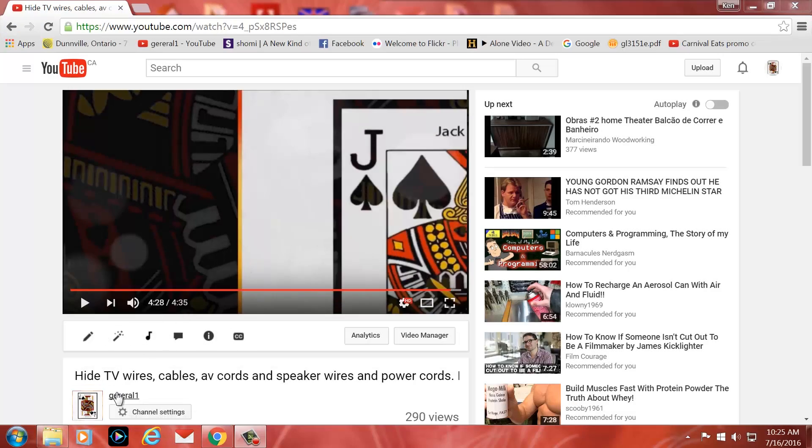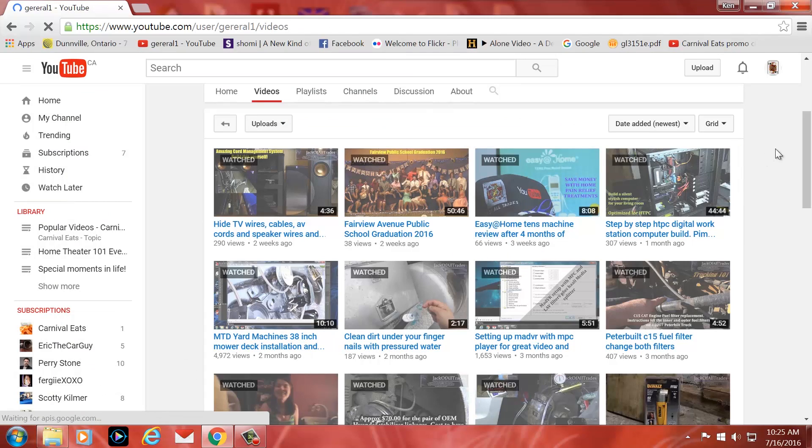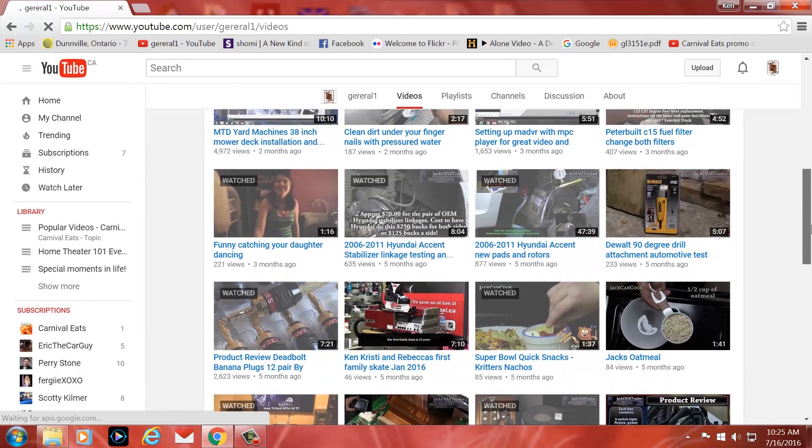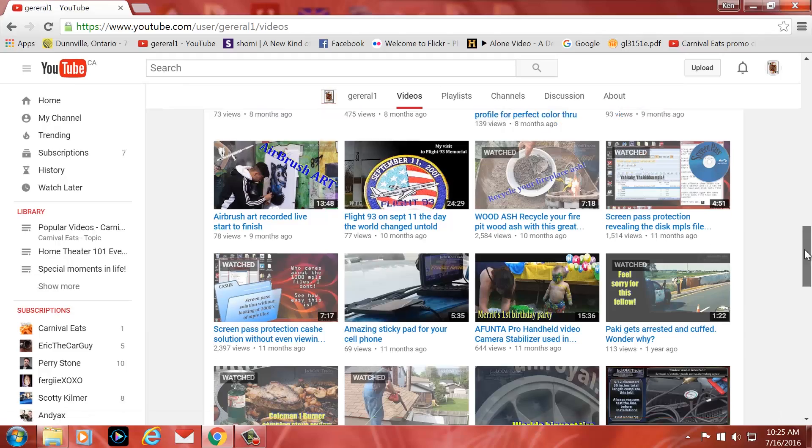Okay guys, after the video don't forget to click on my name in the video description below, head on over to my site and click on the video tab and check out the other archived videos. I have over 100 plus videos on my site. Anyway, enjoy the video and thank you for your time.